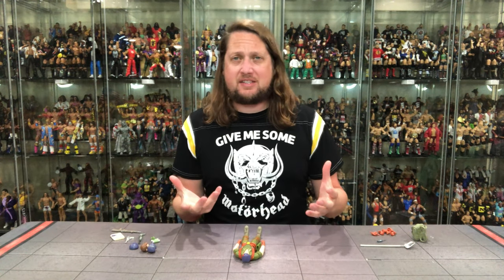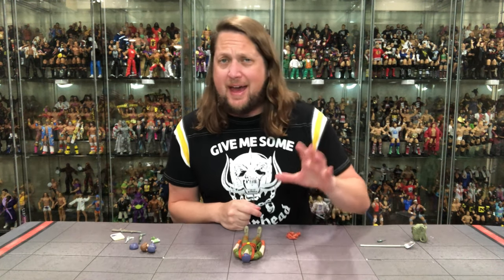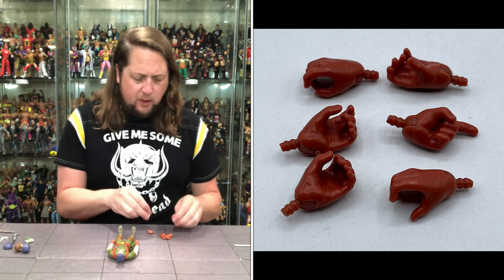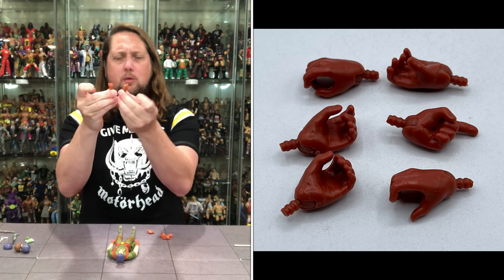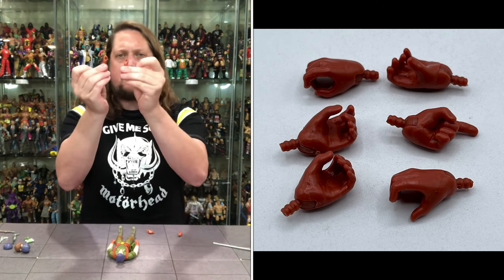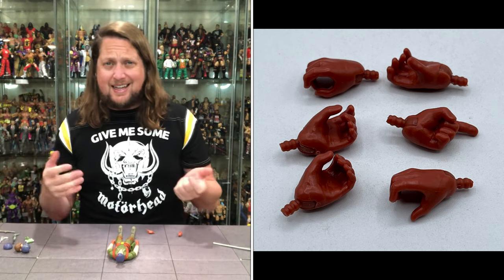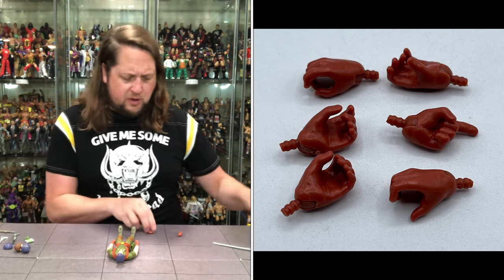We got the mighty Flint out of the package. Let's dive into the accessories first, starting with all the hands. Flint came to fight right out of the package — two fists of fury. All these hands have gloved hands as well. We get the up and down hinged gripping hands — weapon-holding hands, two of those. Then we do get two big meaty gripping hands as well, so he can grab Duke by the throat if he has to.